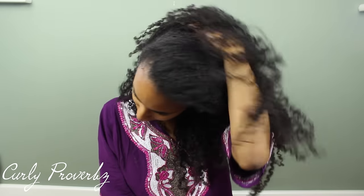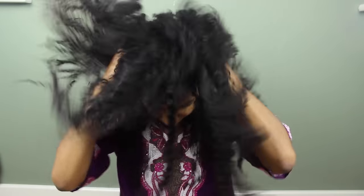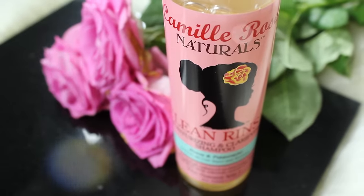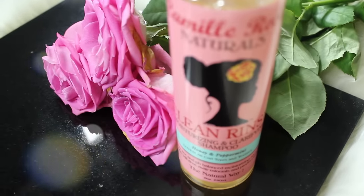It is time for my straight hair routine. I'm going to be showing you how I transform my curly afro textured hair into straight hair without any heat damage. First things first, you need to take care of the basics.